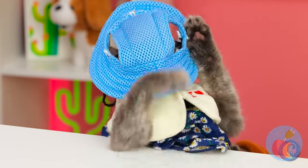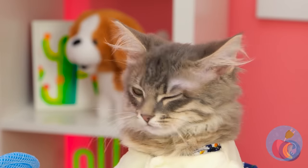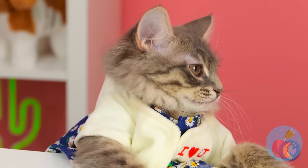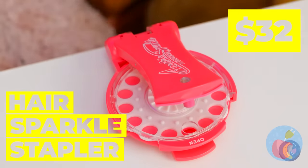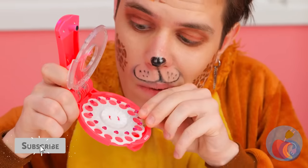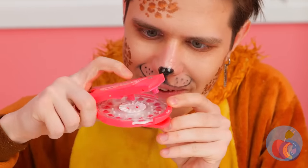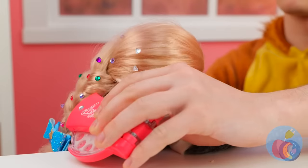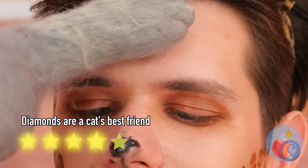Just because that one cat wore a hat doesn't mean they all do. All cats have their own sense of style. Some prefer to sparkle and shine, and also wear wigs. Don't worry, there's plenty of sparkle to go around.